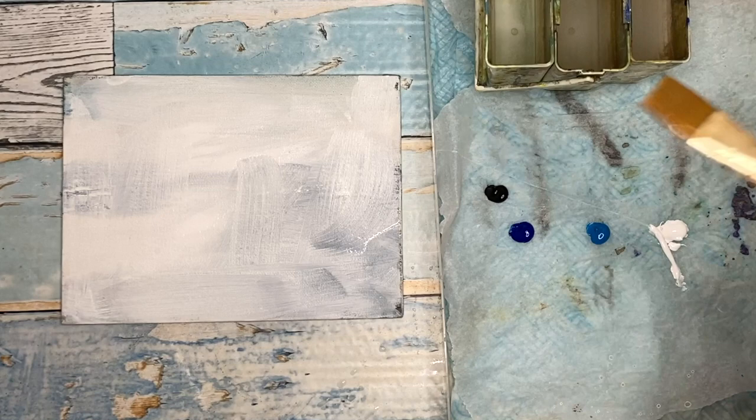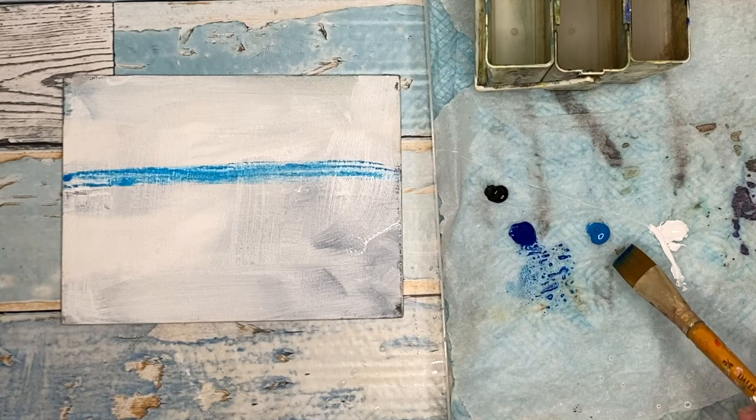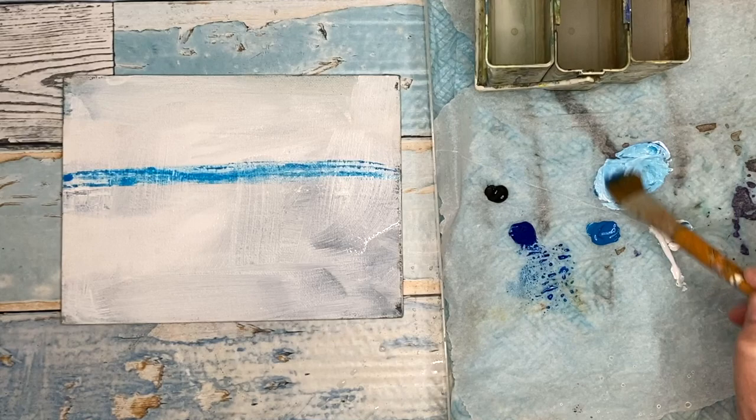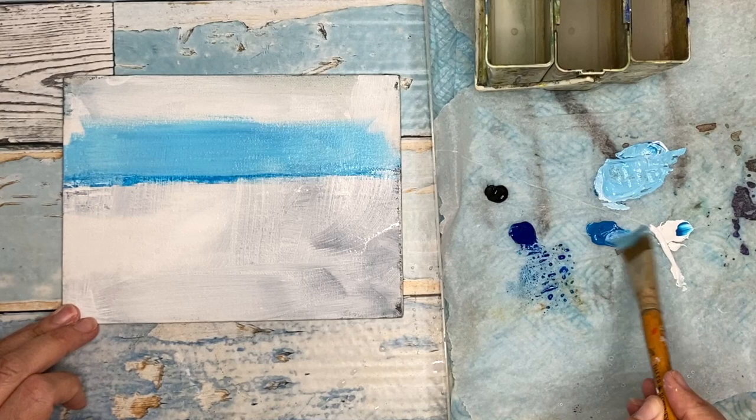I've squeezed out some white, cerulean, cyan blue, and black, so I've really kept the colours to a real minimum. I'm using the flat brush now to paint a horizon line — really simple seascape scene this — sort of just above halfway. All the materials I'm going to be using in this tutorial you can find in the description below with colour alternatives.